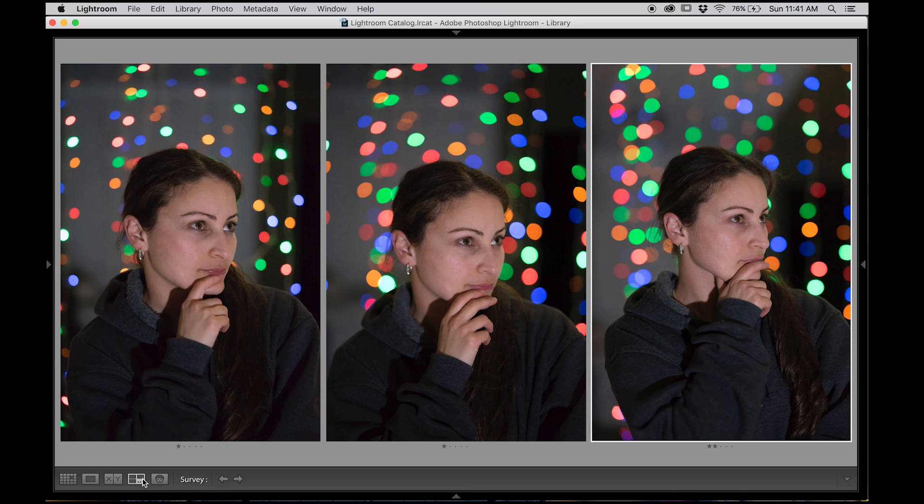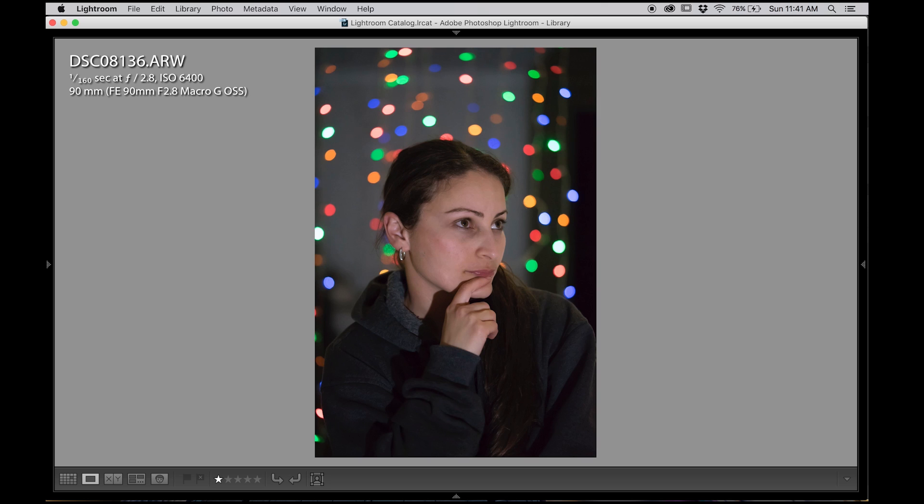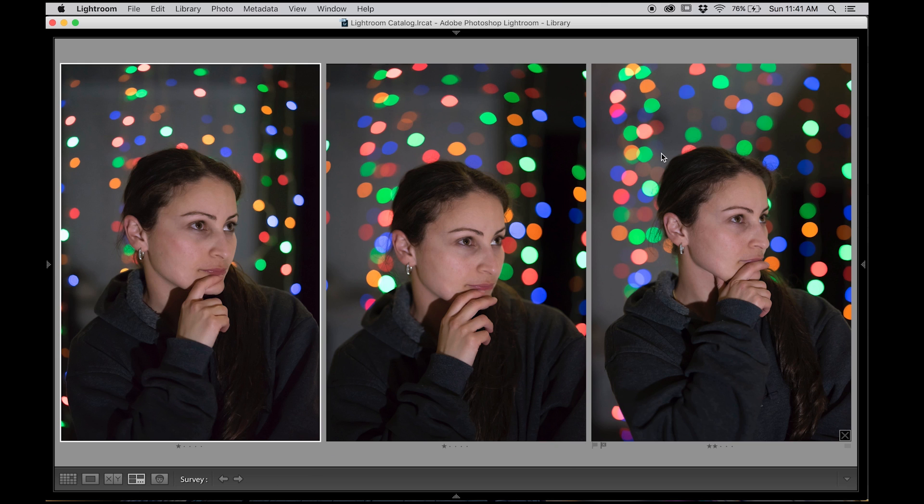This one's at f1.7 for the G Master, f1.8 for the Batis, and the 90mm macro at f2.8. Looking at them side by side — at f1.8 the Batis bokeh ends up going more of an eggy shape, more eggy than the f2.8 of the 90mm. The G Master has a bigger bokeh and still retains that perfectly circular shape; you do have some odd shapes here and there, but it still retains perfect circles. Whereas the Batis starts to get very ovally and eggy, and the f2.8 looks more pleasing compared to the f1.8.